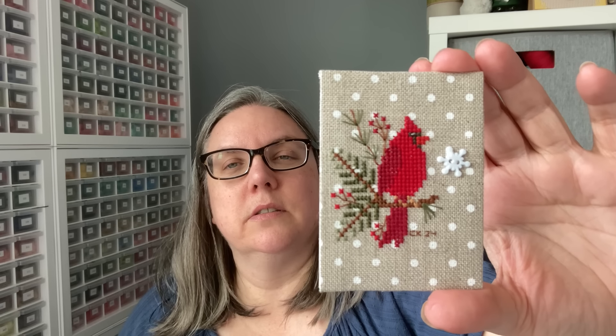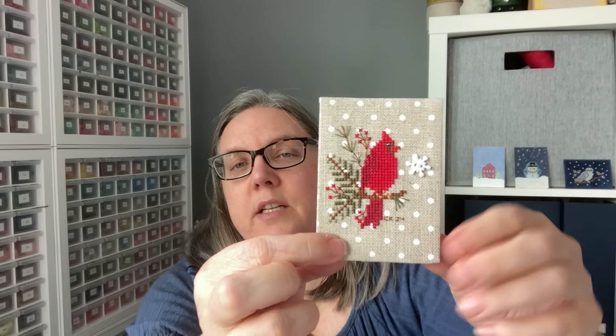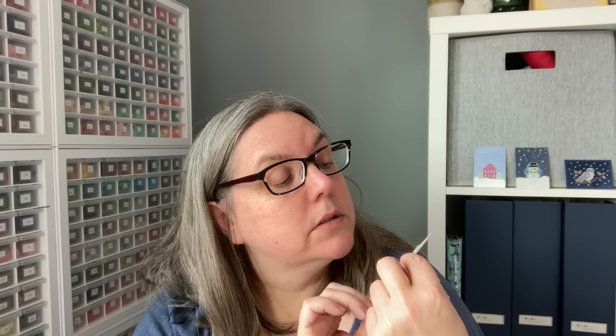Here we have a cardinal — that is most definitely a winter bird. It's stitched on fabric that mimics snowing, which takes it right into the design element. This one has an actual button that is sewn on, and everything is stitched. So you have just the one element, but because you've got the fabric that was utilized in such a way, it's decorative.